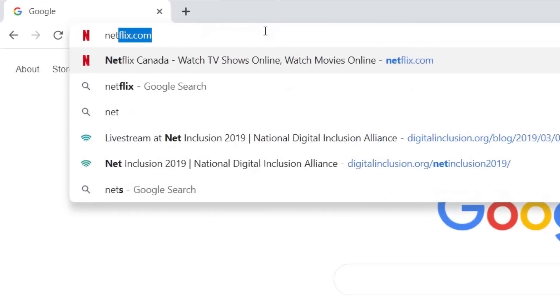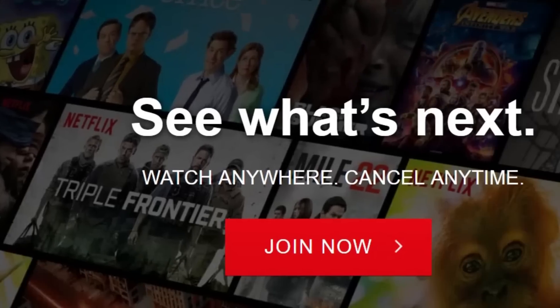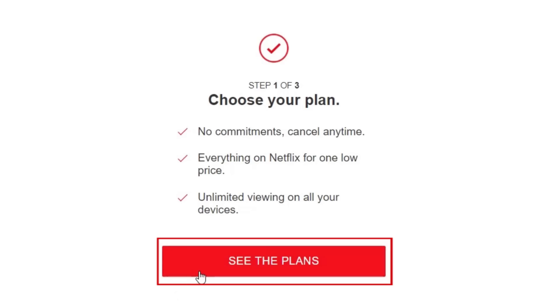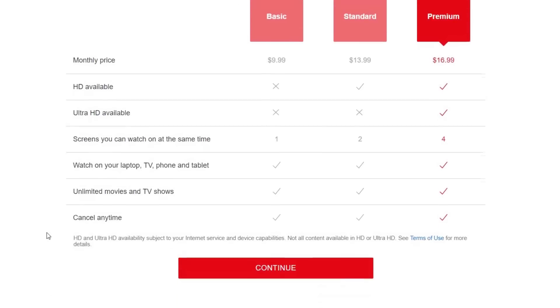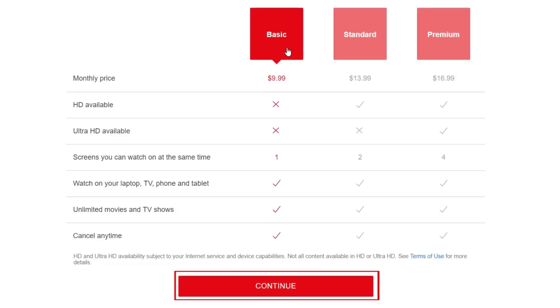To begin, open your web browser and go to netflix.com, then click Join Now. Netflix has a few different plans to pick from. Click See the plans to check them out. Here you'll be able to see what each plan has to offer. Click on the name of the plan you'd like to sign up for, then click Continue at the bottom.